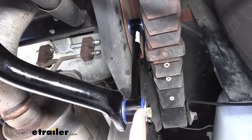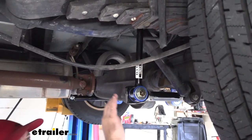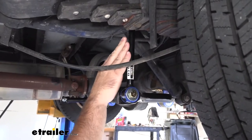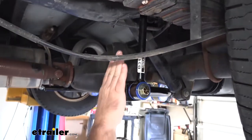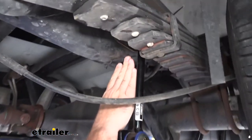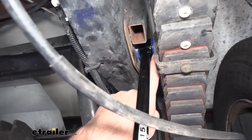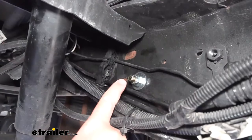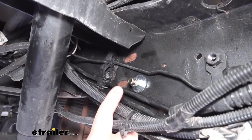Our end links are also going to have the same polyurethane bushings. For this particular motorhome, we need 11-inch end links, and you can find those here at eTrailer along with your sway bar kit. The reason they need to be 11 inches is so that our sway bar sits level with the ground. We are going to have to drill a hole for our end link because these do not line up with the holes for our factory end links.